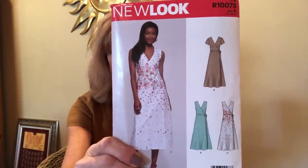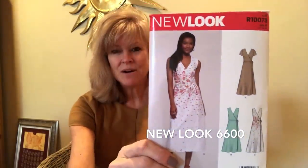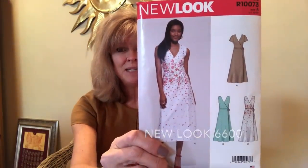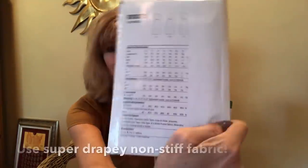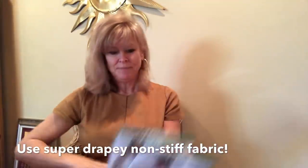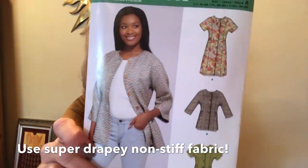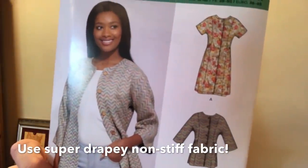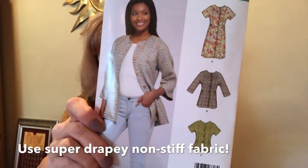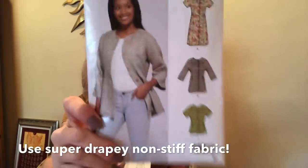Here's a wrap dress — this is R10073, that's a display number. There weren't a whole lot of new New Look patterns, but the ones that I saw I really loved. There's that midi length that I just think is so flattering. This is New Look 6607 and I flipped for the dress. Love the lines of the dress. The jacket's really cute too, and you can make a top, so you've got it all in this one — New Look 6607.